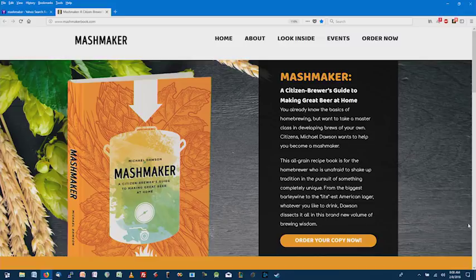Well, you do have a book out called Mashmaker. Can you tell us a little bit about the book? Yeah, so like you mentioned, I wrote for The Growler, which is a local beer, craft beverage, and food publication here in the Twin Cities, and I wrote a homebrew column for them for several years. Out of those years' worth of columns, we compiled this narrative-heavy book of beer recipes.